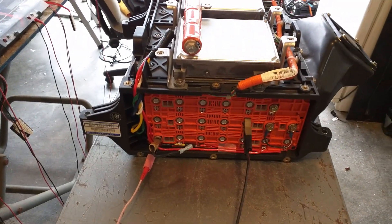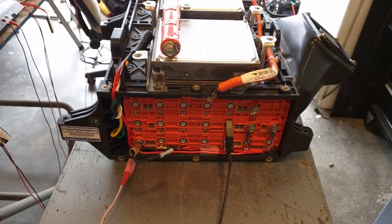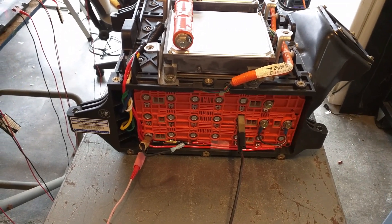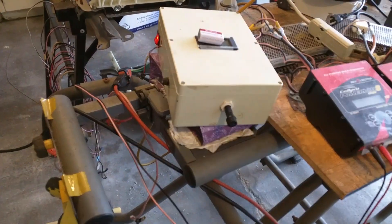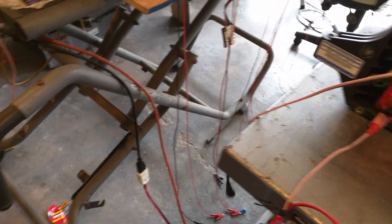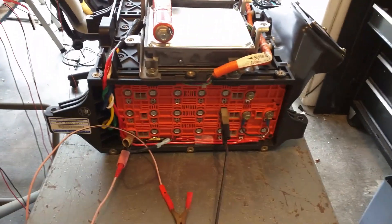After you discharge the whole battery pack, let it sit for about half an hour. Then you're going to charge it with either a high-speed charger or a grid charger. I have my high-speed charger here with the connectors, and I'm going to connect them on terminal number one and number twenty and charge the whole pack in one go.